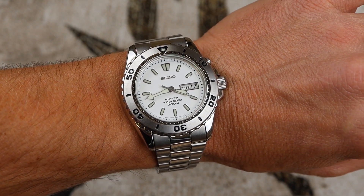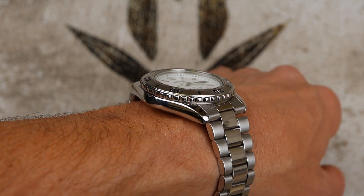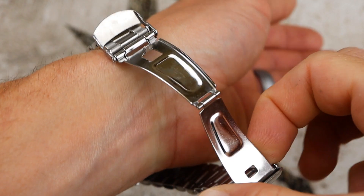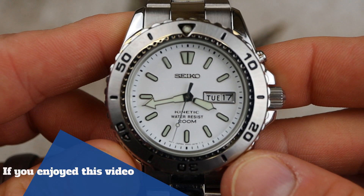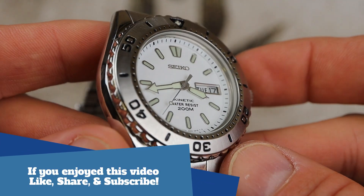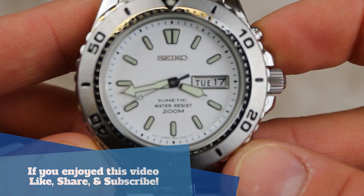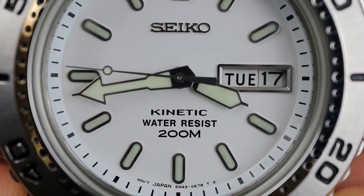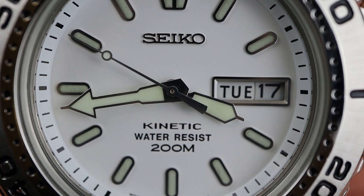Here it is — the watch is finished up, time is set correctly, and everything is working beautifully with its new lithium-ion battery. You can expect 10 to maybe 15 years of life out of it. This is a really awesome upgrade for your kinetic watch. If you have a kinetic watch that doesn't hold its charge, look into upgrading to lithium-ion batteries — it's definitely worth it. This watch is back in action, ready to go for another 10 or 15 years. I hope you enjoyed this video; if you have any questions or comments leave them down below.